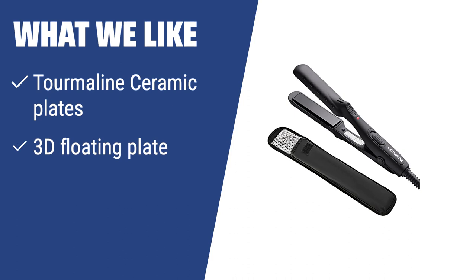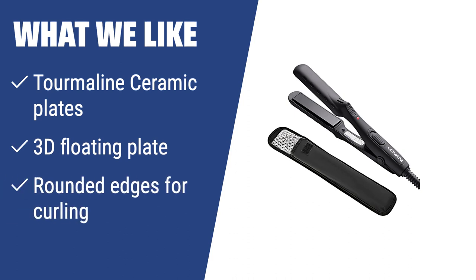What we like: If you are looking for a mini flat iron that is gentle on your hair while providing great results, the Lovani Mini Portable Flat Iron is the one for you. With tourmaline ceramic plates and a 3D floating plate design, it ensures straight hair without damage. The quick heat-up time of 30 seconds and dual functionality as a straightener and curler make it perfect for those in a rush.